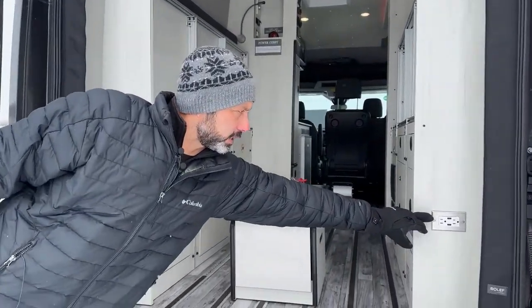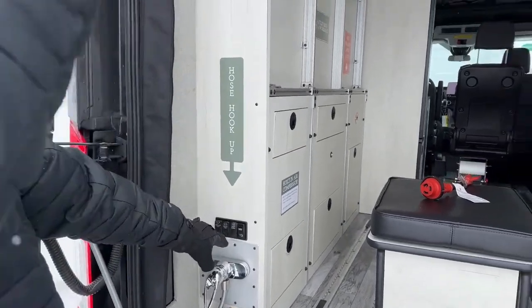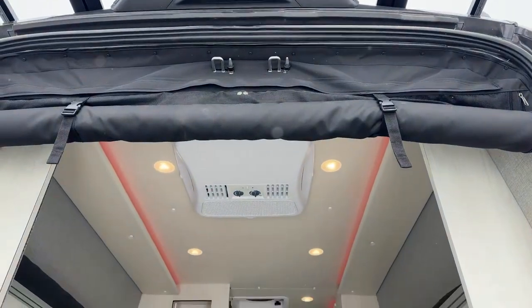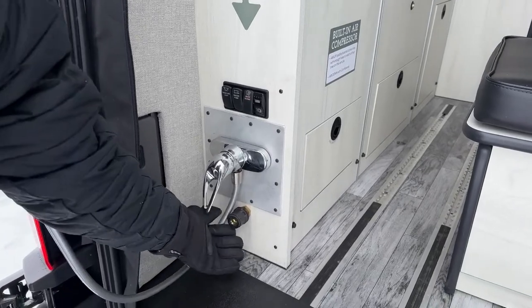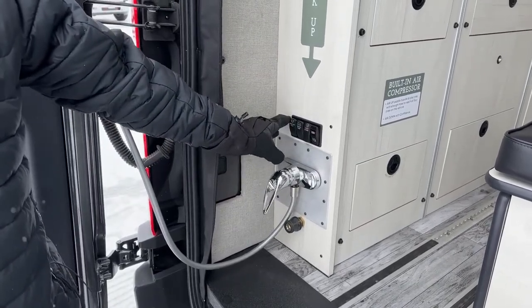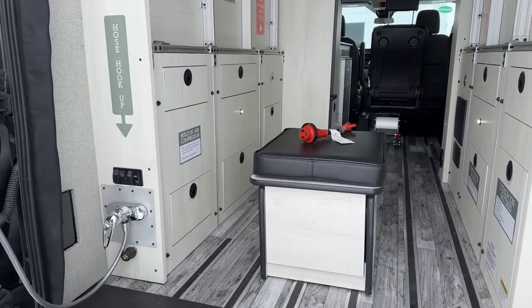We're going to have a standard 110 outlet right here with a couple of USB ports. On this side we have our scene light, and if you look up you can also see our backup camera. We have an outdoor shower with hot and cold water. There's also a quick connect right here for your airline — this does have an onboard compressor which you turn on right there. You're going to have your water pump switch and also your under-bed or garage lights, which come in handy at night if you have the bed made and need to get some gear out from underneath.